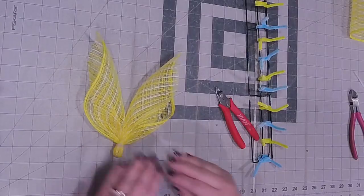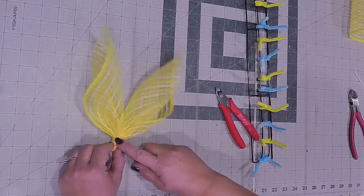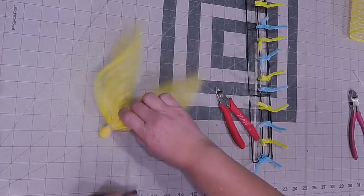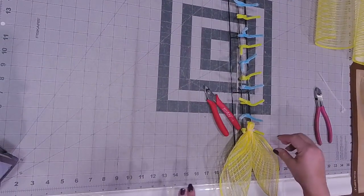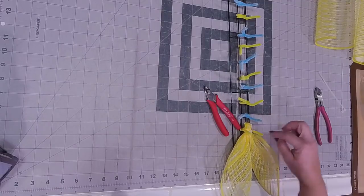This technique is required so that when I lay this on top of my yellow pipe cleaner, I don't have to fight it. I just have to tighten it enough to hold these pieces in place.